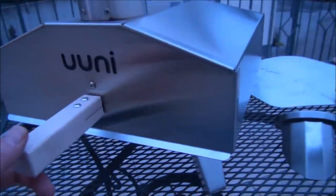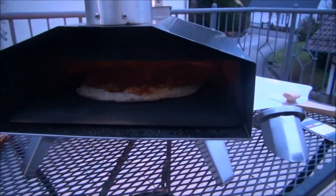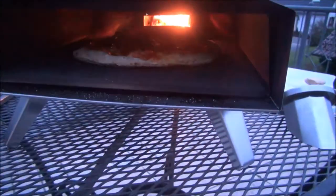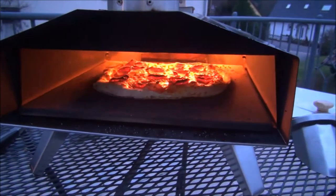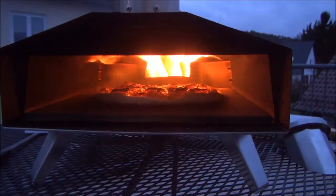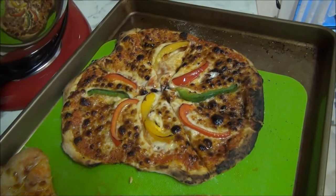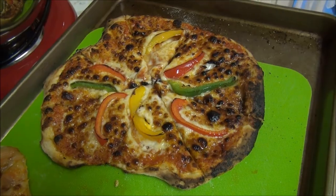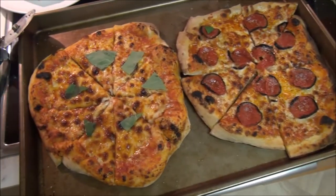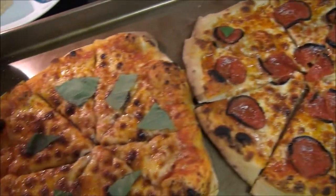I'll take a quick look inside here at about a minute and a half cooking time. Wow, look at that thing — looks fantastic. Unbelievable. Before I burn the heck out of it, I'm going to pull it out. Here's the pizza du jour. Last two pizzas here — we've got a nice charred pepperoni.